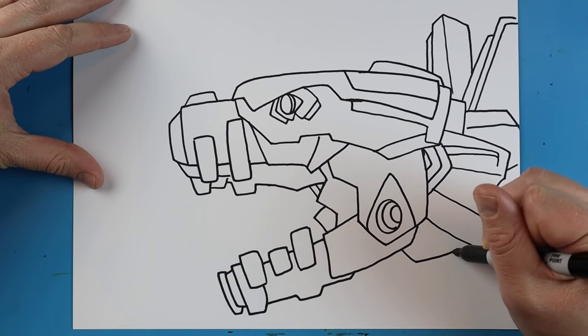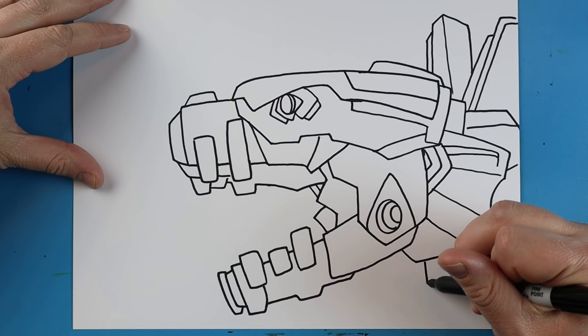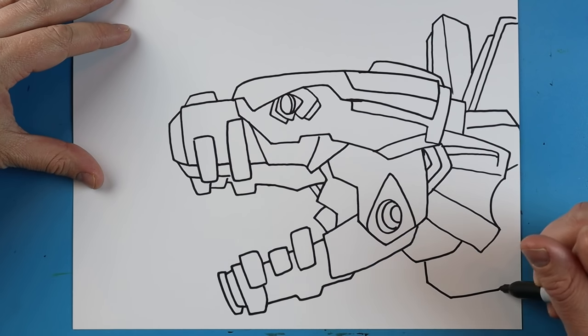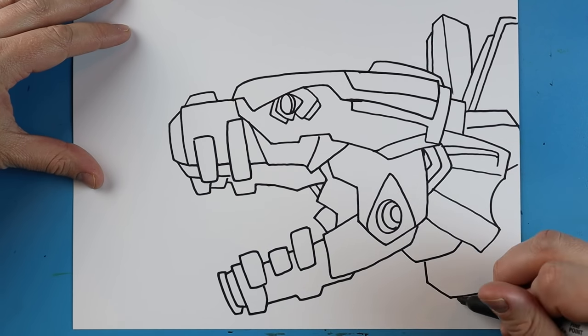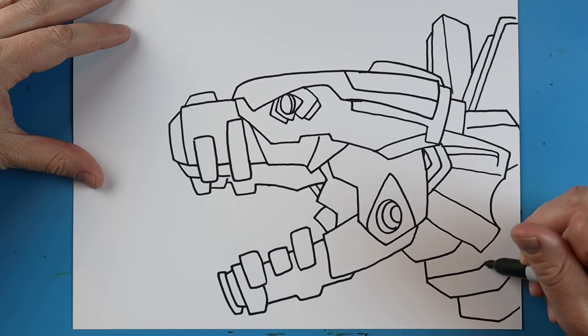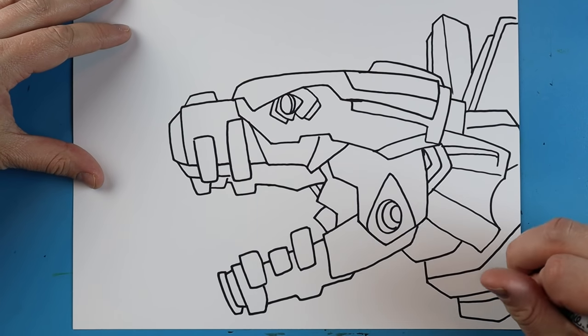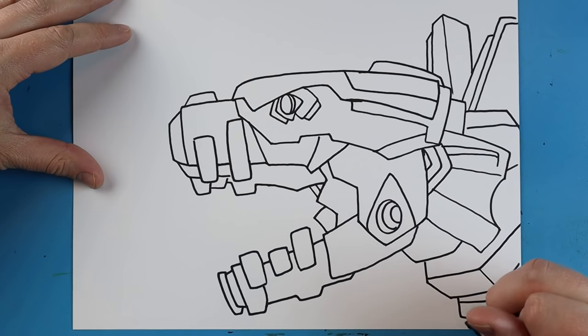Over here, we're going to make a line that goes down, over, and up. We're going to make a line that goes down and then down again, go over and up. Another one that goes down, in, over, and up. We're going to follow that pattern a little bit right here and just add some little lines on here.